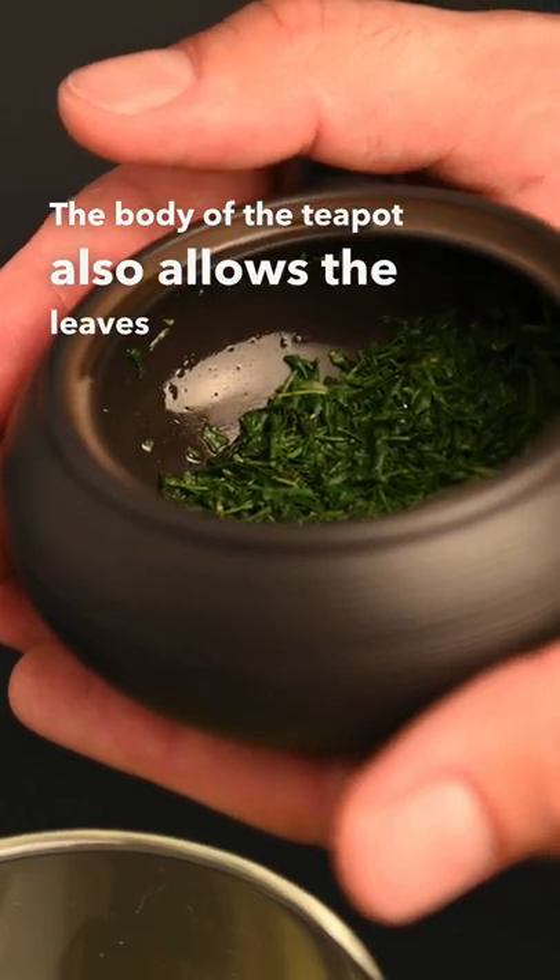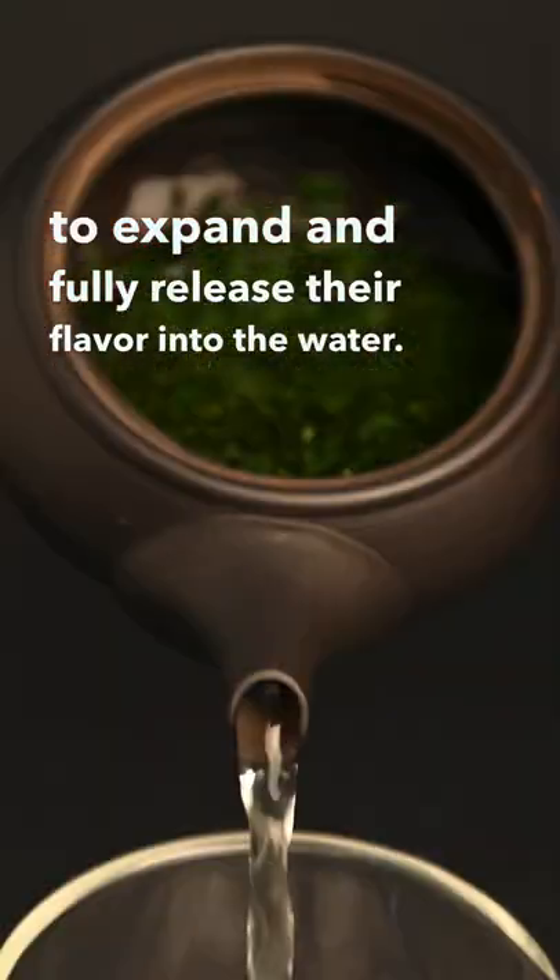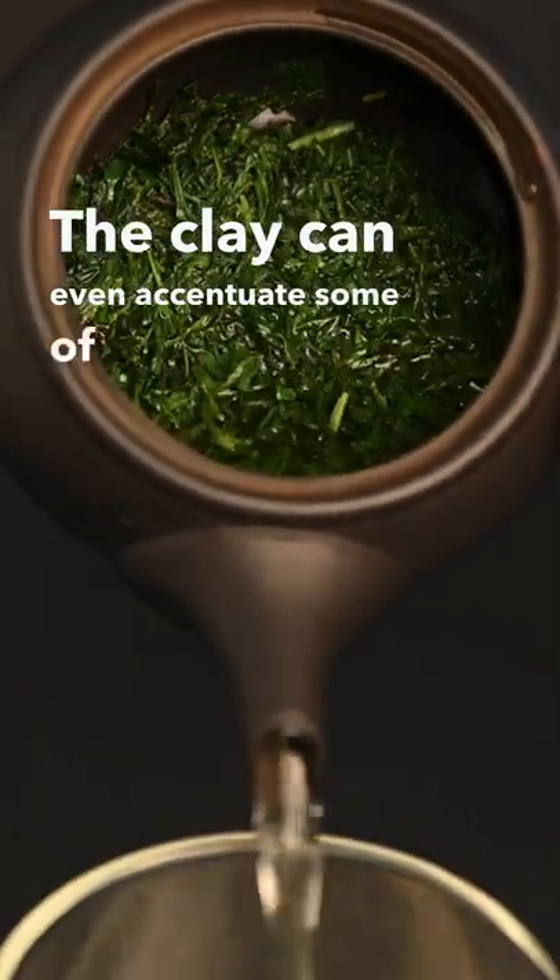The body of the teapot also allows the leaves plenty of space to expand and fully release their flavor into the water. The clay can even accentuate some of the flavors of the tea.